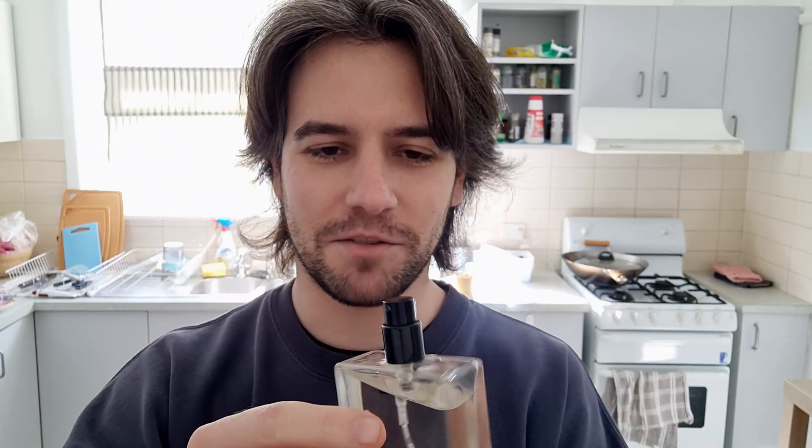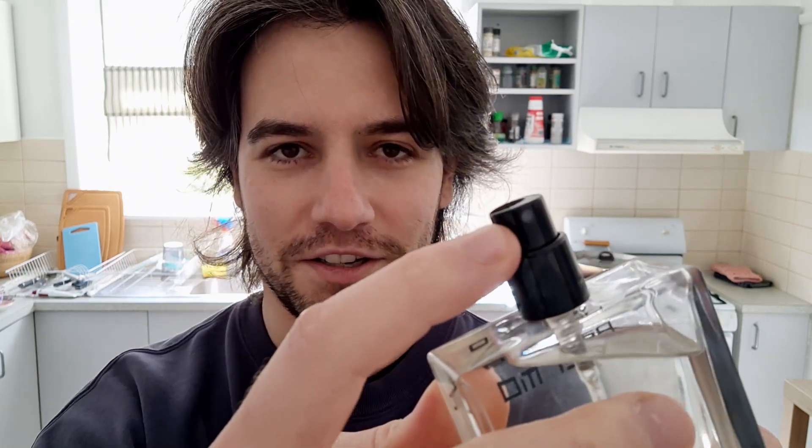In case you are unfamiliar with how to use this perfume, this could be confusing for some people, but simply just get the lid off. So just pop the lid off like that. And then once you pop the lid off, this is where some people might get confused — they might not see that the spray is right there.